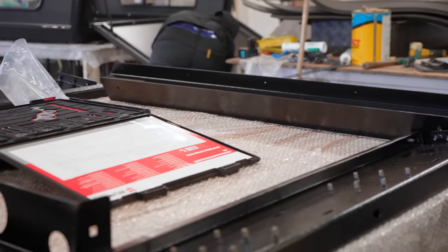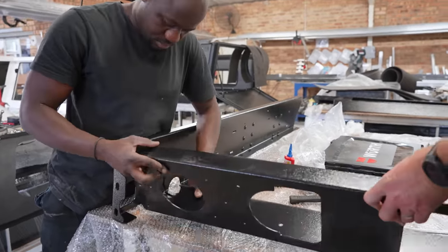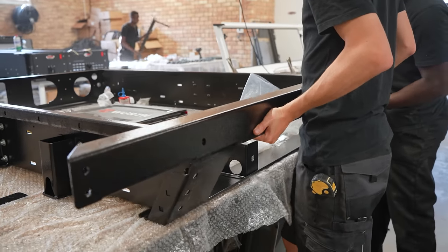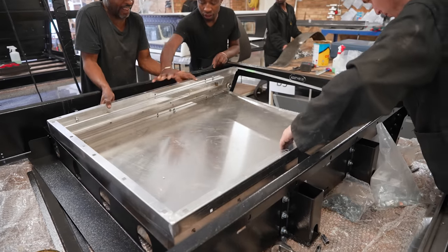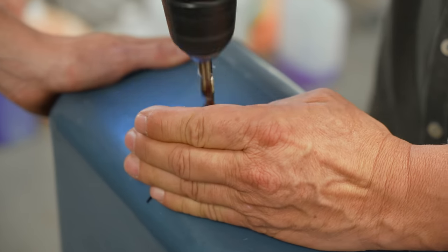I always love watching all the little pieces come together. The X-series tray is the perfect example of this — it's a mixture of different alloys and components to give the best balance between strength while keeping the weight down. The trundle drawer and built-in 75 litre water tank are prepared so the real fun can begin.